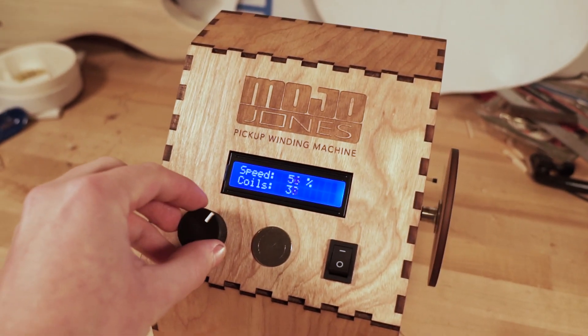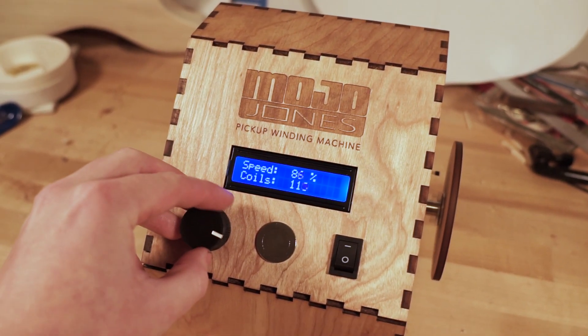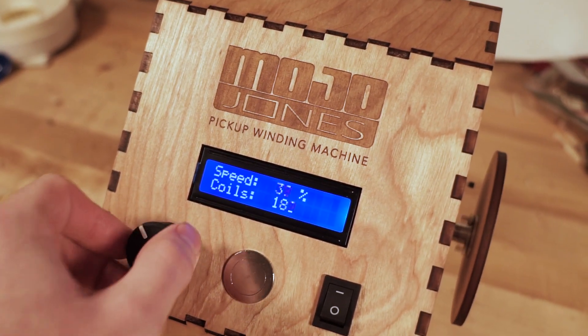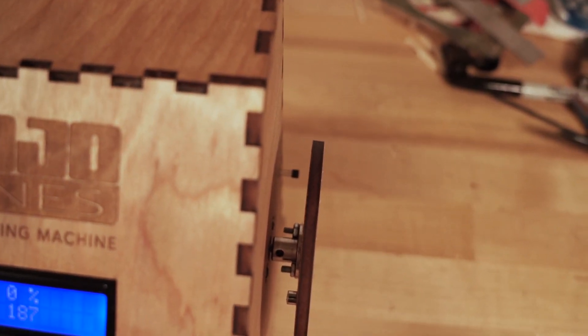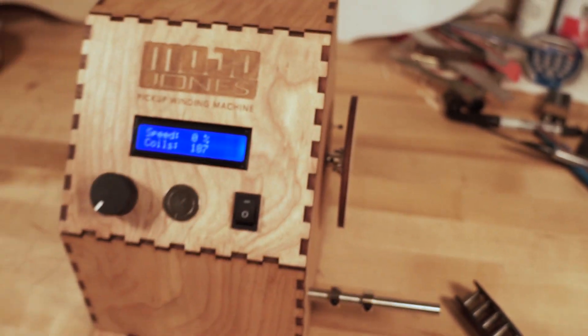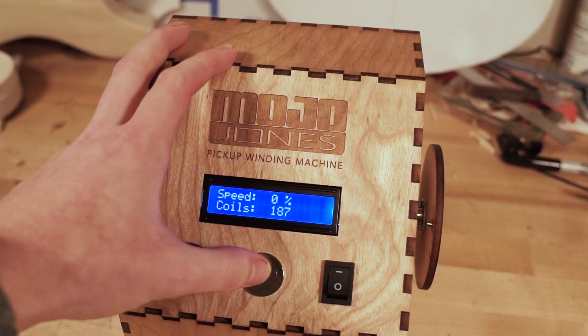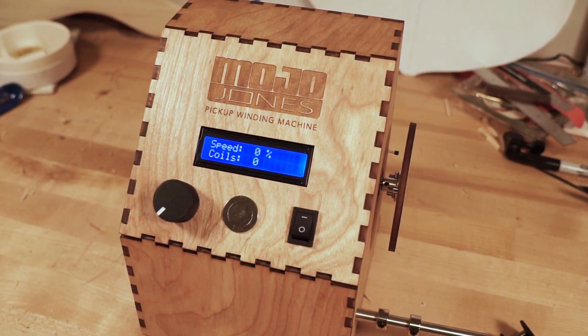Over here you can control speed. You can see it's also counting how many rotations you're getting. The way it does that is with this little magnetic sensor back there and then a magnet on the back of the faceplate. If you mess up or want to start over, you can hit that reset button to set the coils back to zero.